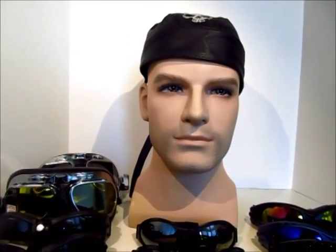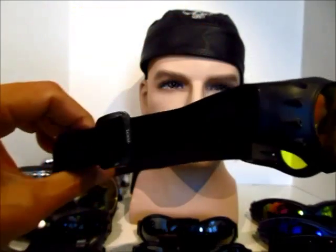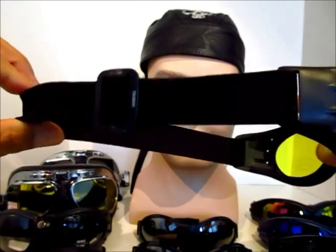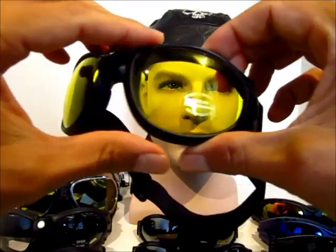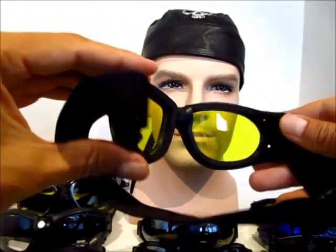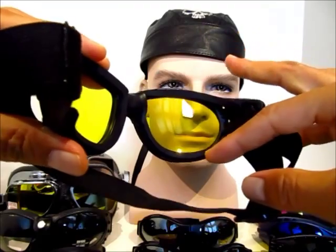Today we're going to be talking about our motorcycle riding goggles. The biggest advantage of the motorcycle goggle is the actual adjustable strap. This adjustable strap allows the frame to fit snugly around your head and it will not wiggle even at the highest speeds. The frames are also designed to fit snugly around your entire eye socket from your brow down to your cheekbone.